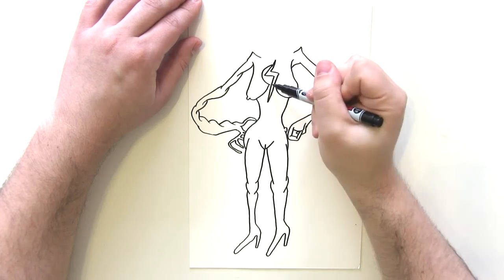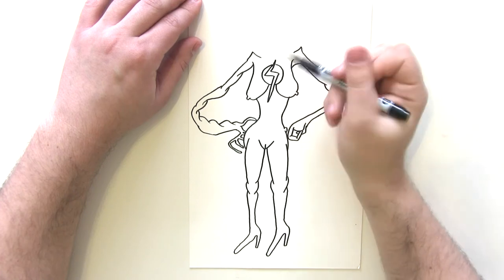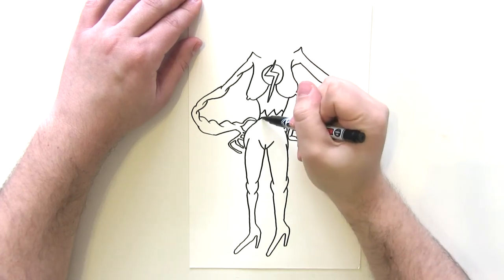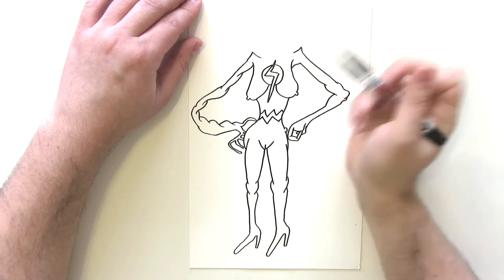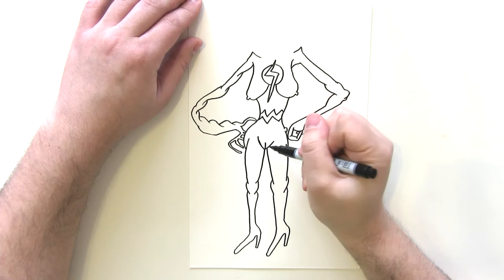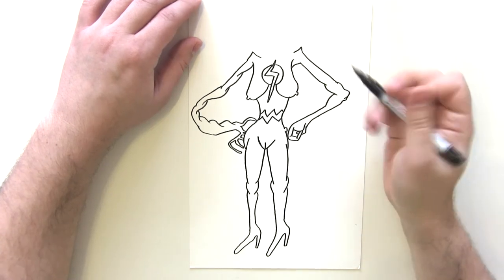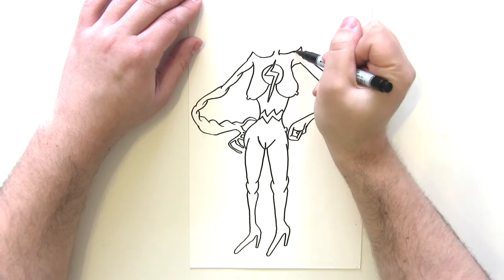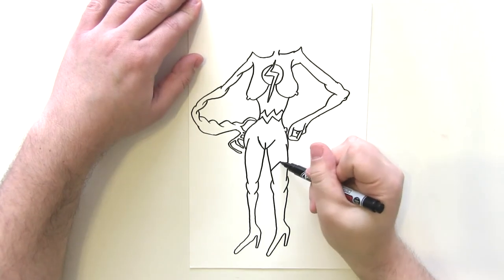Then we draw her belt, which looks like that. When we get down to this area we will draw some nice shading and coloring. We also need to do the head — no cape as well — and her boots will go up to there like that.